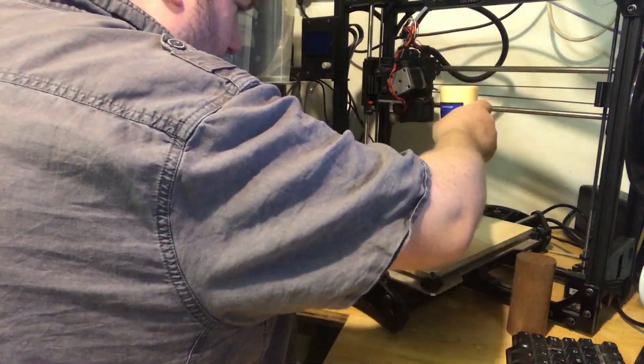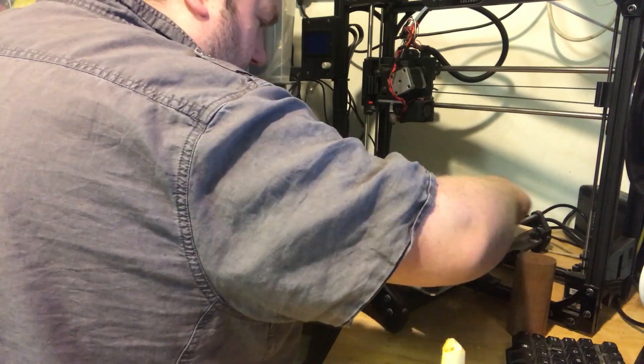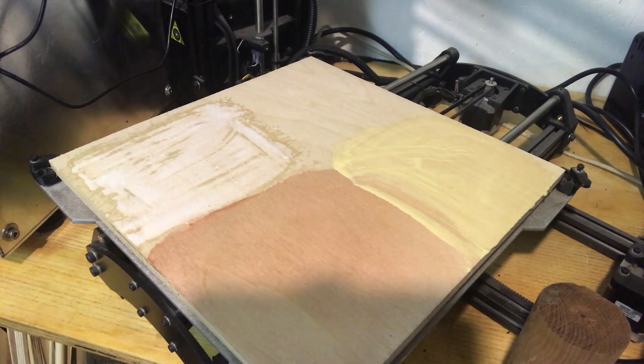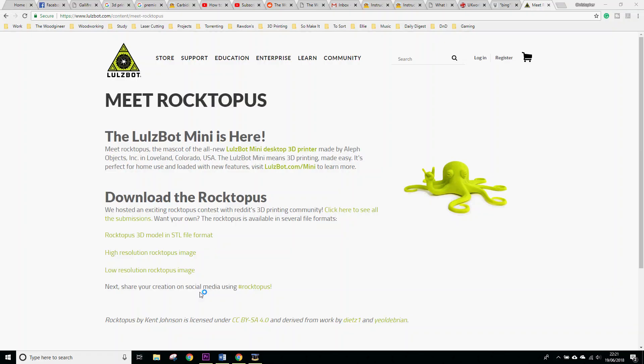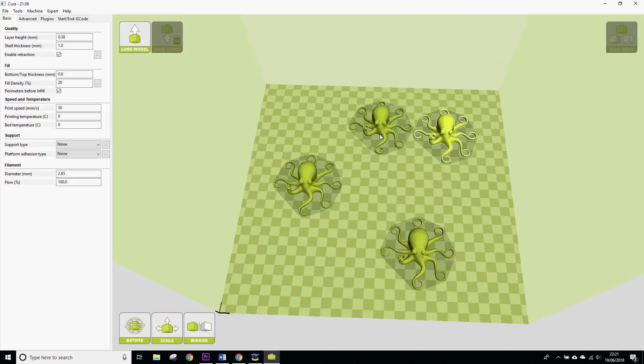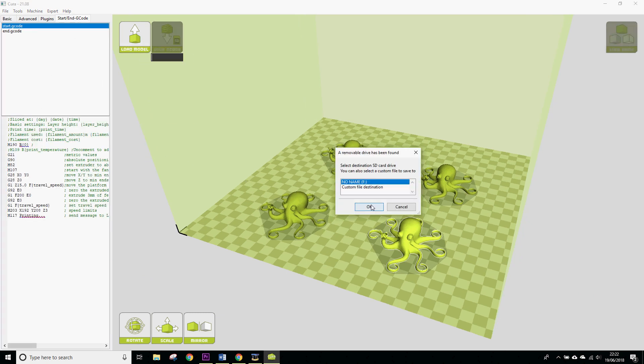We'll use wood glue, as that should make a nice smooth surface and close up some of the pores in the wood. And of course we'll try bare wood with nothing on. Our test print will be the Lulzbot Roptopus, as it's a familiar print that doesn't take too long. We'll plate up four of them in Cura, use the fast ABS profile, and of course turn the print bed heater off since it's currently a sheet of wood and not a heater.